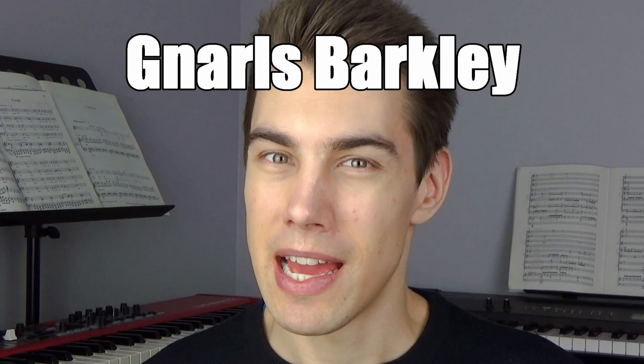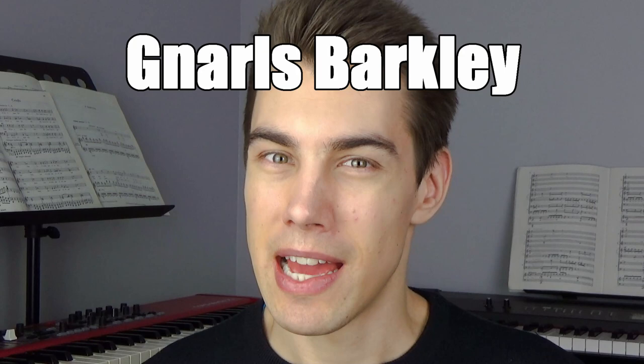The song we're arranging today is called 'Crazy' and it's by the American band Gnarls Barkley, which consists of singer-songwriter CeeLo Green — who's had a few hits outside of this band — and producer Danger Mouse.